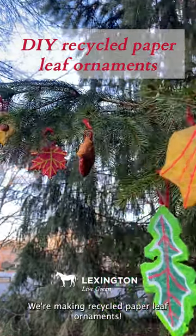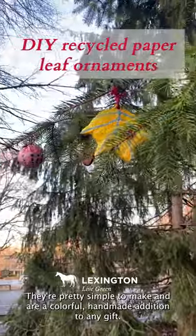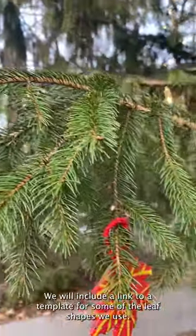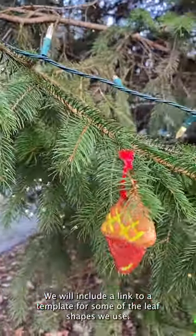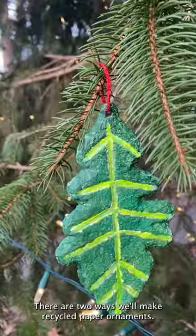We're making recycled paper leaf ornaments so you can decorate your needles with leaves. They're pretty simple to make and are a colorful handmade addition to any gift. We will include a link to a template for some of the leaf shapes we use. There are two ways we'll make recycled paper ornaments.